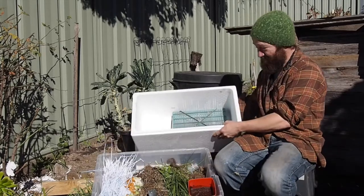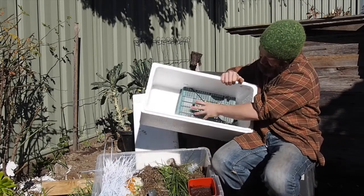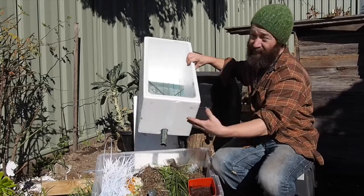So today we have the worm farm. We've basically got a polystyrene box and I've just made a little cage out of what's around the garden, just a hose for drainage. The most important thing is that we need drainage for worms so they don't drown.